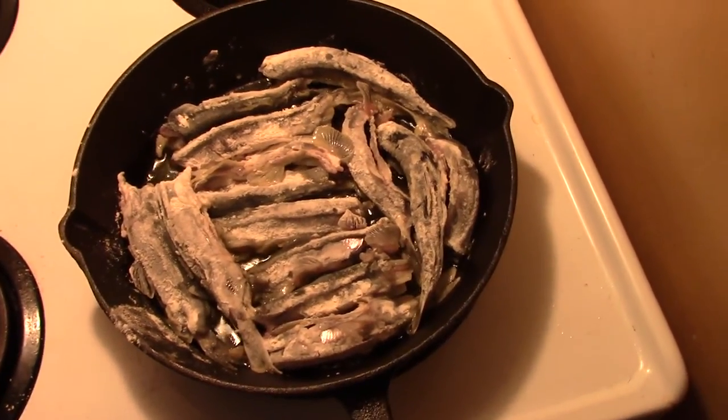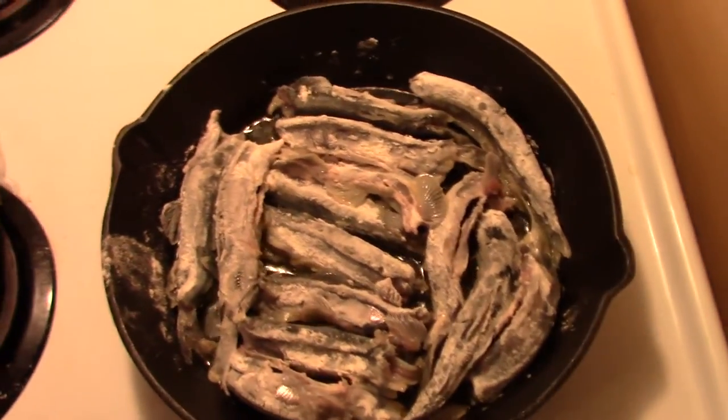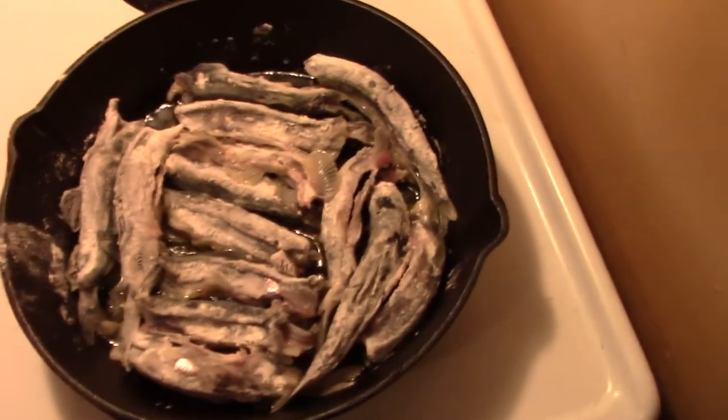Hello folks, just doing a little cooking video here. One of the guys wanted to know how I fry up my capelin. These are the capelin I got this evening - I just went down to Long Beach, and they're roughly five to six inches.